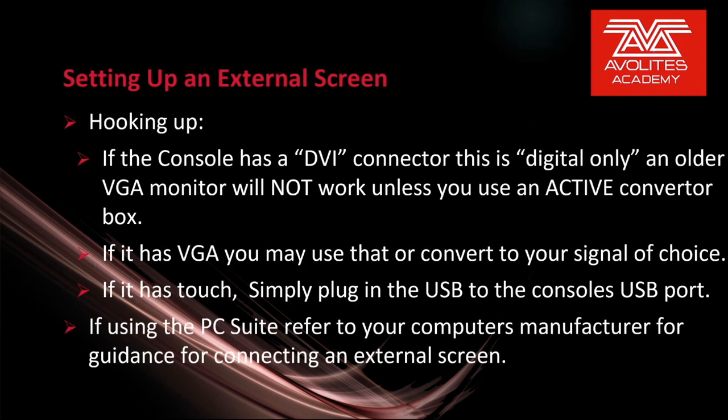Hooking up your screen: if this console has a DVI connector, this is digital only — an older VGA monitor will not work unless you use an active converter box. If it has VGA you may use that or convert to the signal of your choice. If it has touch, simply plug in the USB to the console's USB port. If using the PC suite, refer to your computer's manufacturer for guidance for connecting an external touch screen.